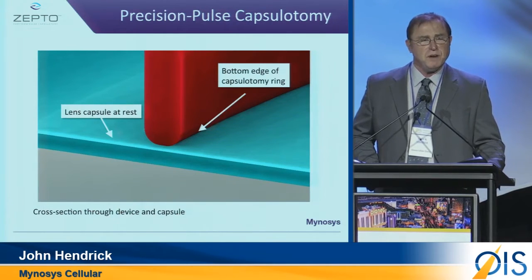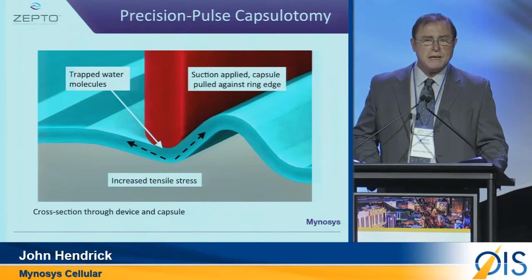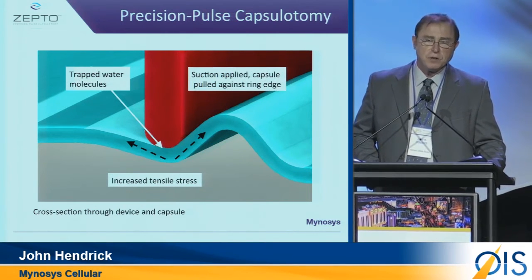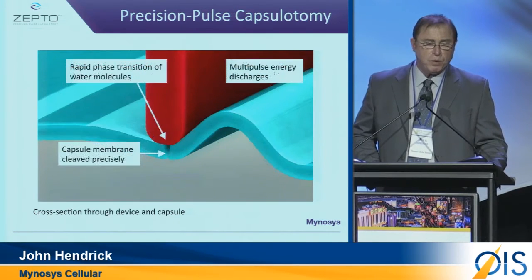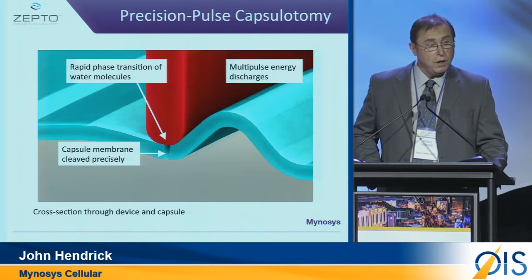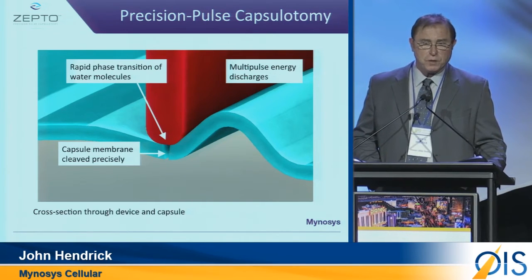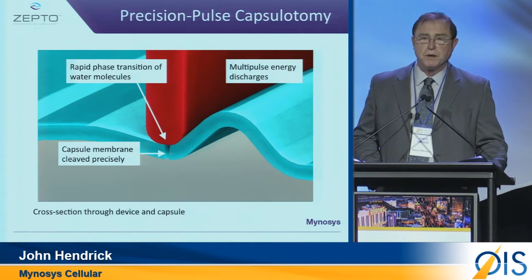The interesting thing about this device is how it works. Here we have the capsule in blue, and the red is our nitinol ring. We capture, under suction, trapped water molecules. At that point, we deliver a small amount of energy in four milliseconds. We get a rapid transition phase of the water molecules, and then we cleave the material — very clean, very accurate.